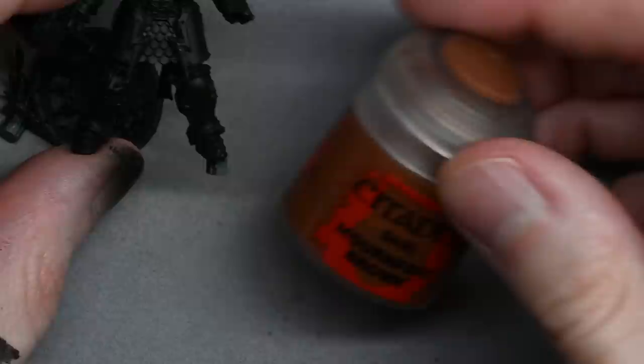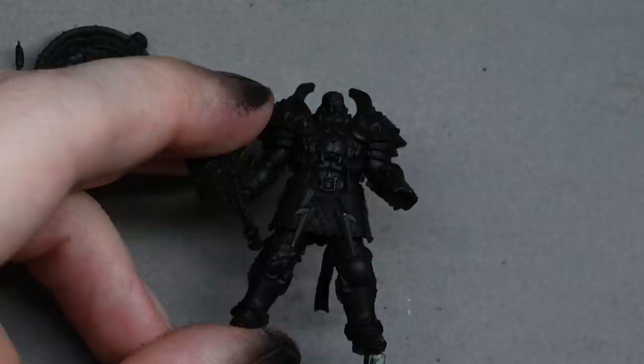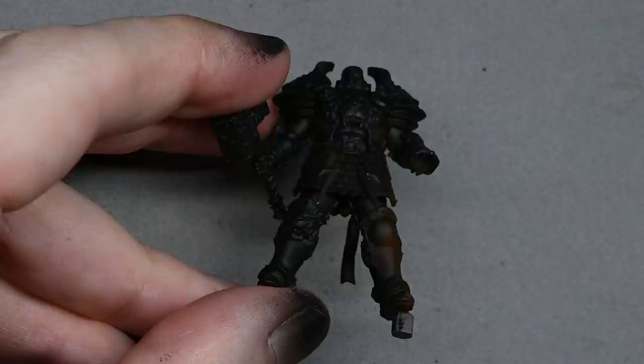The model is already primed black. I've left the shield off, and the head isn't glued in — it's just blue-tacked in. That will make it easier to paint in the second part of the video; I can pull it out and paint the details a bit more clearly.